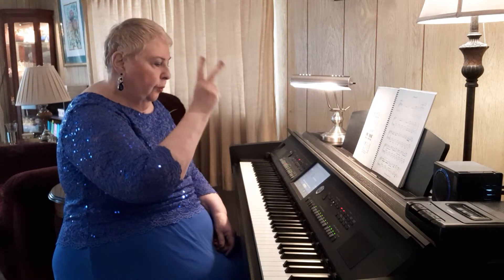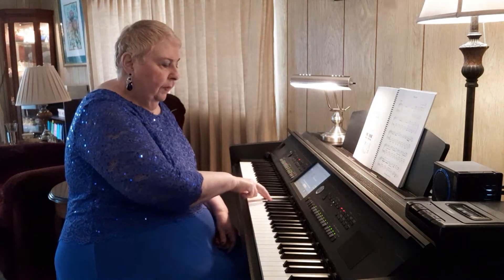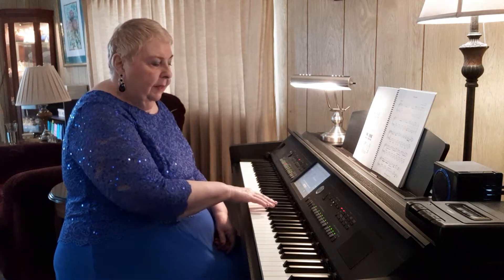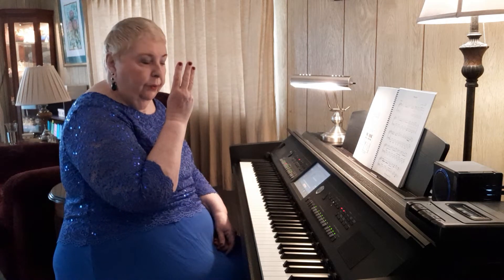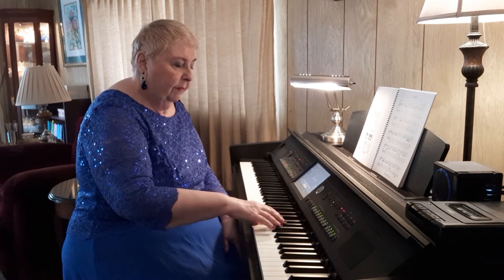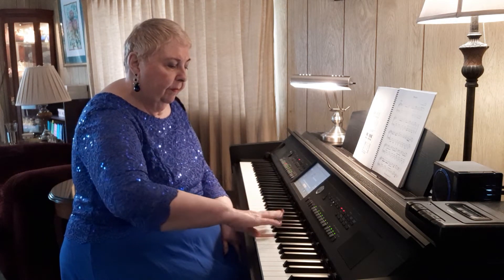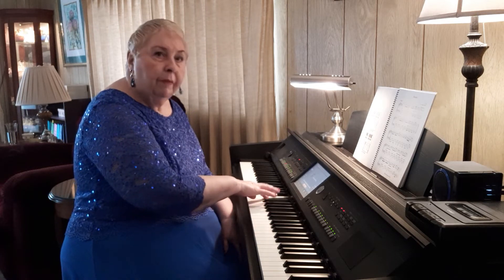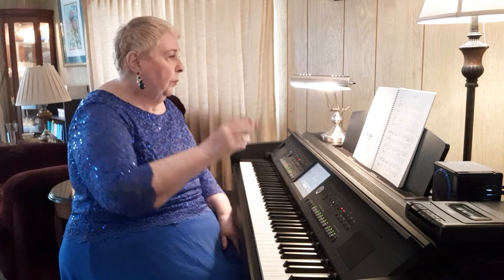So again, 2 fingers on — I'm playing C sharp, D sharp here. And 3, 2, 3, 4 on the black keys. It works every time with only one exception. It really, really works.